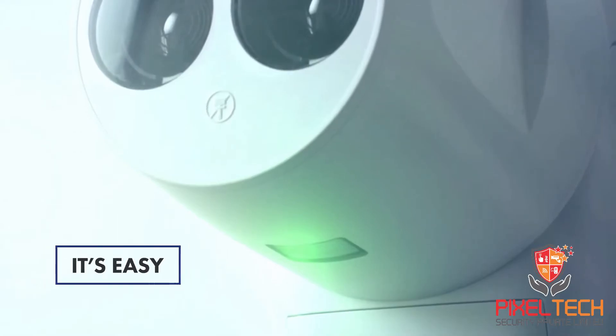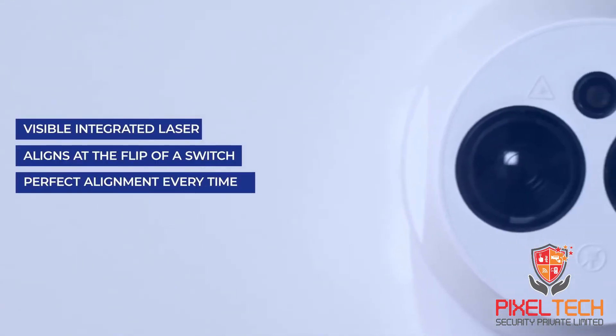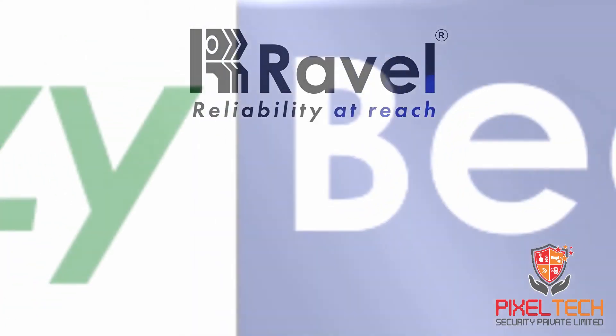It's easy. Visible integrated laser, aligns at the flip of a switch. Perfect alignment every time.